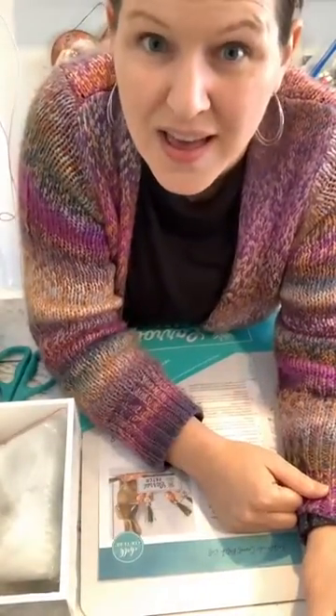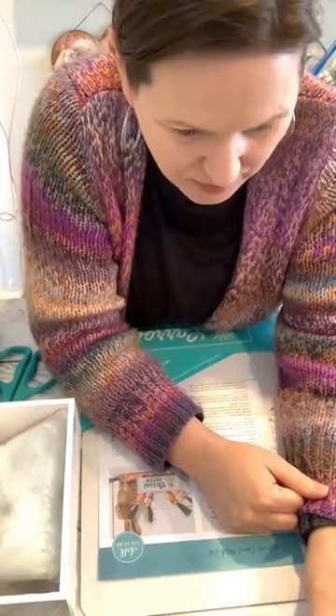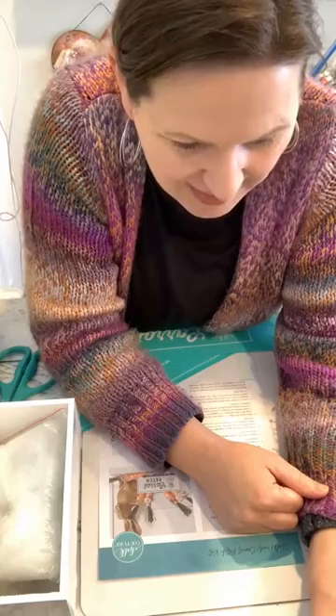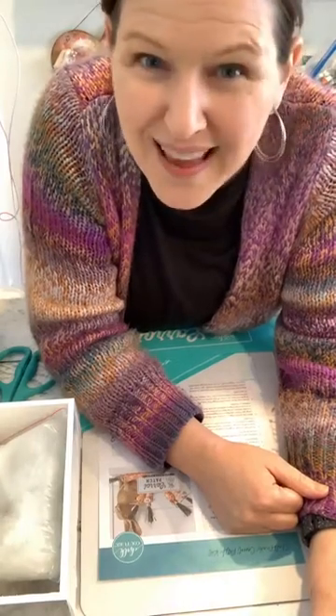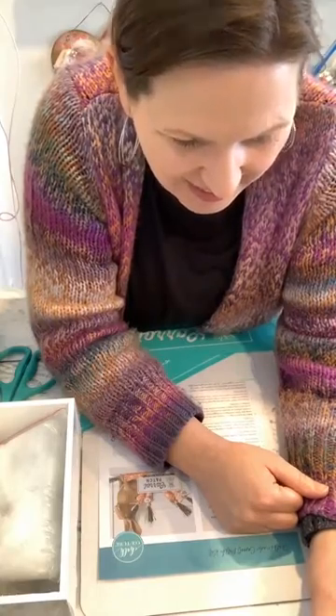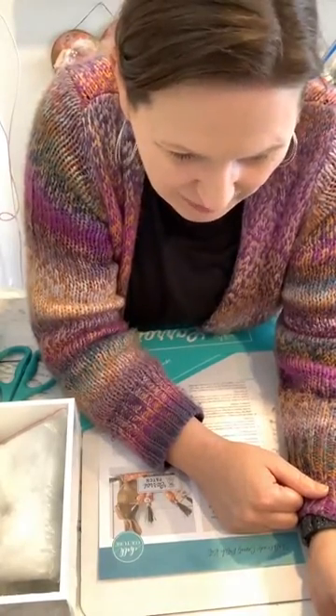I'm going to put those aside — those will go to some lucky person here. Make sure that you say hello because I'll grab the winner from the comments, so I need to know that you're here. Hello Ann, hello Paula, hello Michelle, Theresa, Kimmy!